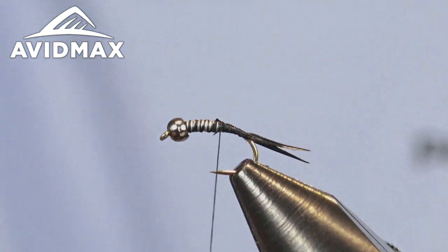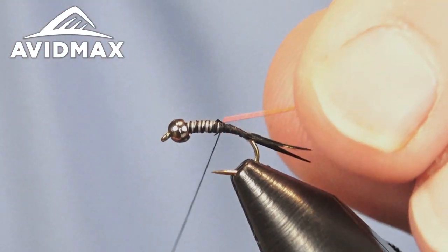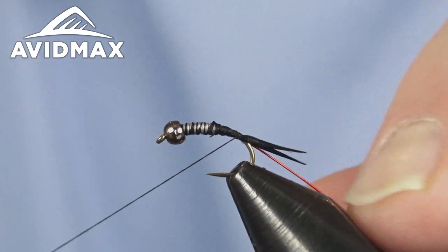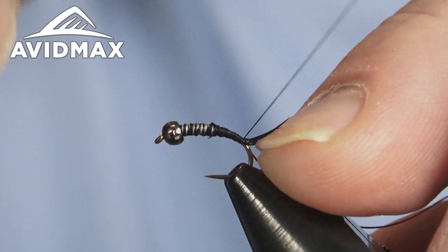Once we have that tail secure we're going to add our ribbing. The ribbing for this pattern is just going to be some brassy size wire — we're going to do red to add a little bit of pop to this pattern. We'll go ahead and secure that right in on the side and work on down to where those tails are.